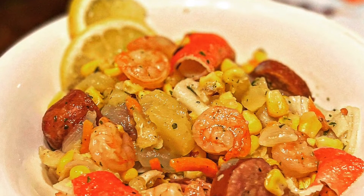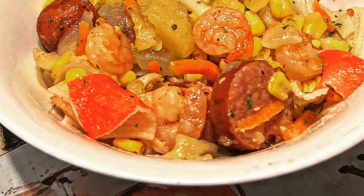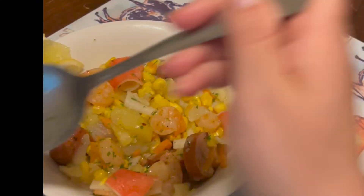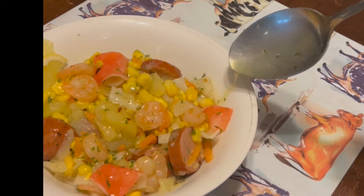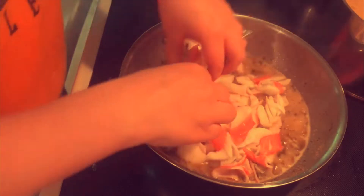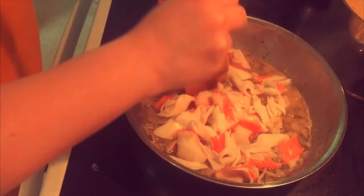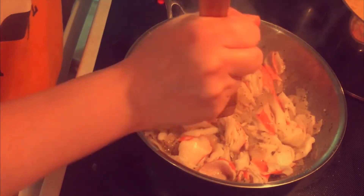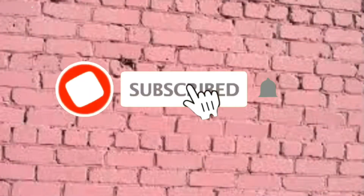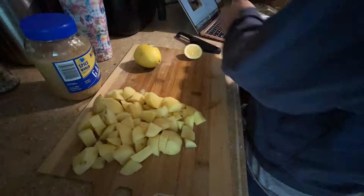Hello everybody, welcome back to another 'What's on the Table.' In this short video, I will be showing you how I made this seafood boil using shrimp and imitation crab legs. The last time I used imitation crab you all loved it, so I thought I would share another recipe using imitation crab. So let's get into it.